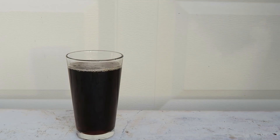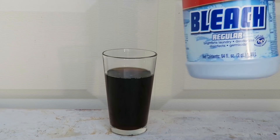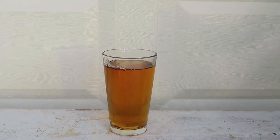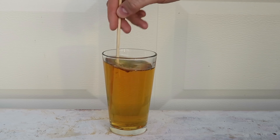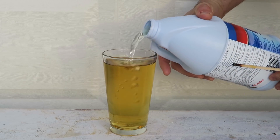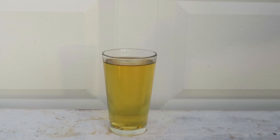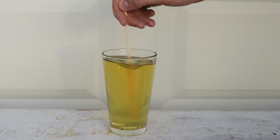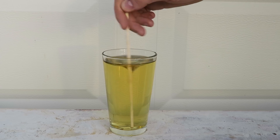First, I'm going to pour Coke inside the glass just like this. Then I'm going to grab bleach and pour it inside the Coca-Cola — look what happens. All I'm going to do now is mix it up and wait. Let's pour a little bit more, mix it up, and now let's wait a couple minutes and see if it's going to turn completely white.